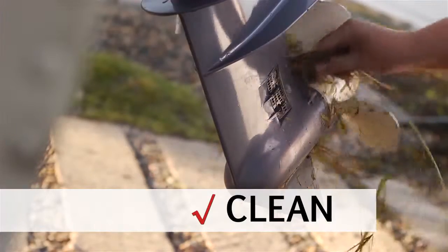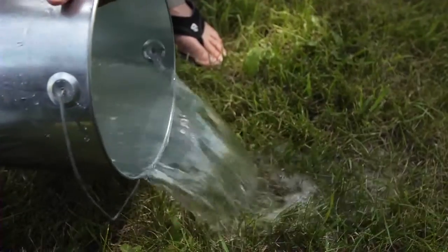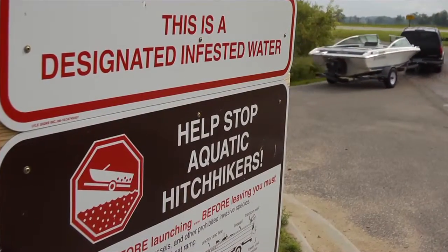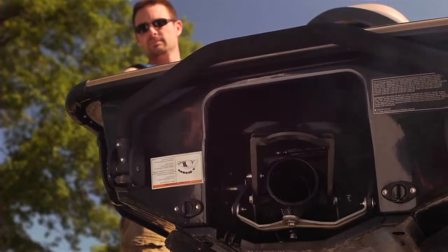Clean off plants, animals and mud. Drain your boat, live well and bait containers and leave plugs out while traveling. Run your personal watercraft engine for 5 to 10 seconds to drain.